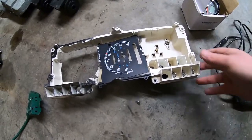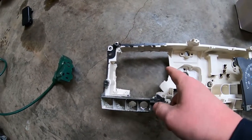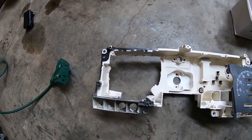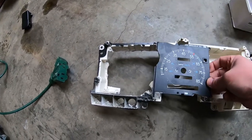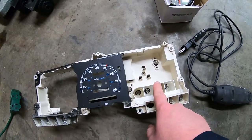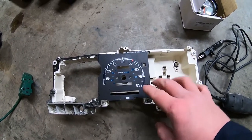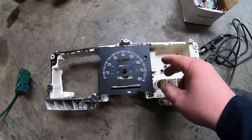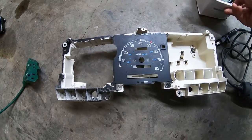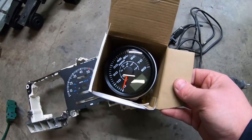I've already got this cluster torn all the way apart. You can see the whole back of it's been cut out from where I replaced the factory gauges with a set of Autometers. The factory speedometer's never worked but the factory tach does, so I want to keep the factory tach functional. I want to get rid of the factory speedometer and replace it with one of these GPS speedometers.